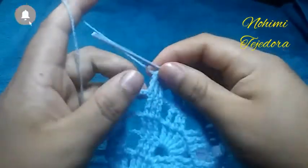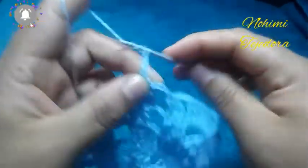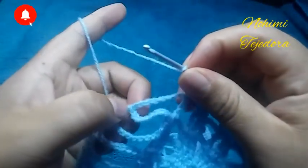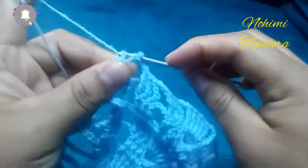Estamos terminando la vuelta 8. Vamos a hacer 6 cadenas, y vamos a hacer un punto alto en cadena 5: enganchamos y hacemos un punto alto.